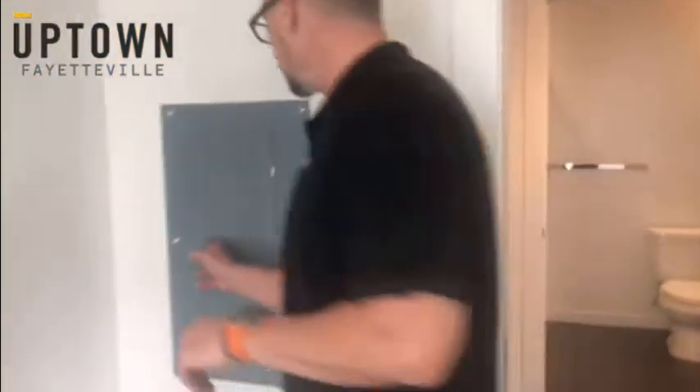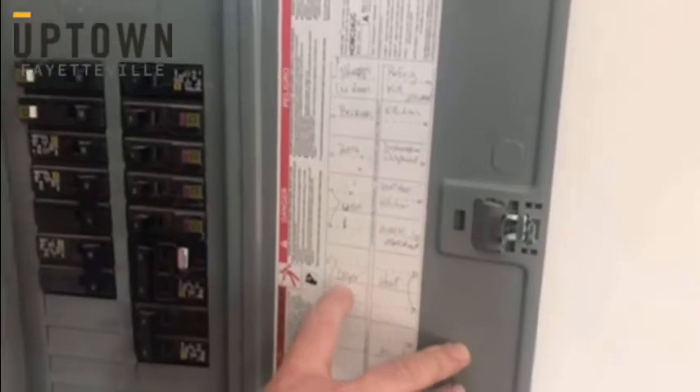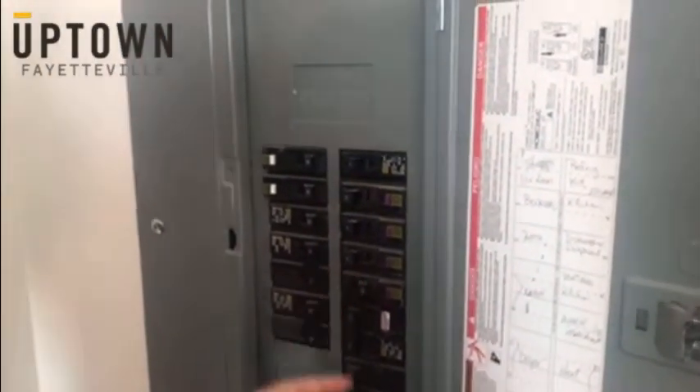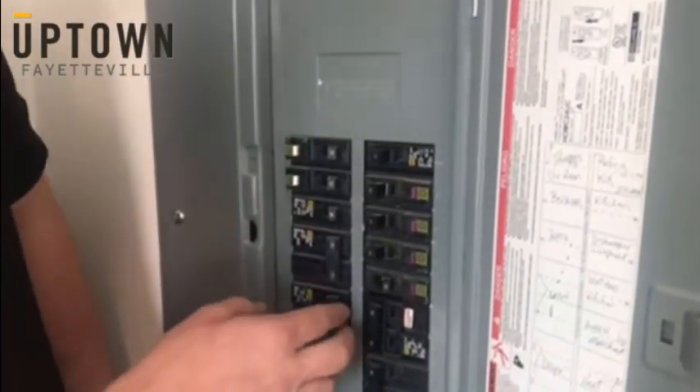The first thing you need to do is come up here to your breaker box and find numbers 10, 11, and 13. Number 10 is here, and 11 and 13 — 11 is here and 13 is here. They're connected together.